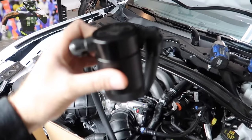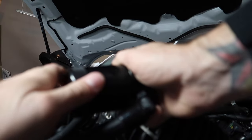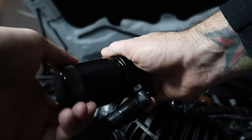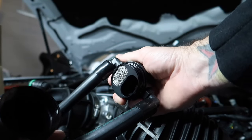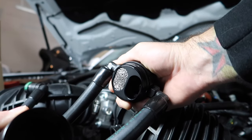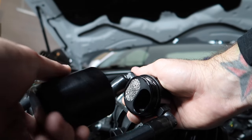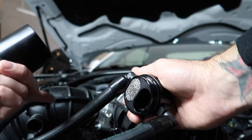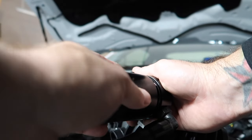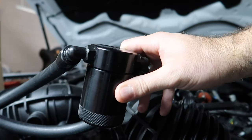Let's open this up real quick and show you what it looks like on the inside. Nice serrations down here at the bottom so you get a nice grip on them. Nothing but awesome from J&L — great customer service, great group of guys, excellent quality control, and awesome products. This is going to trap all the crankcase pressure gases and sludge and everything else from going from your crankcase back up into the intake. They absolutely do work.